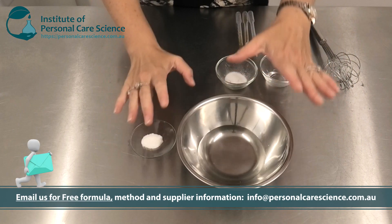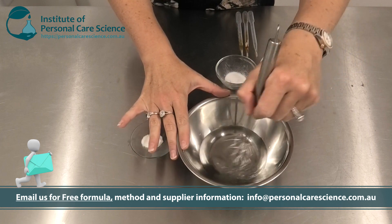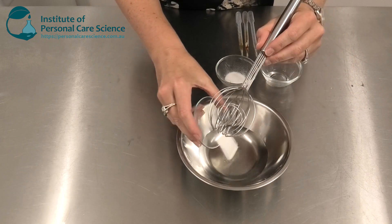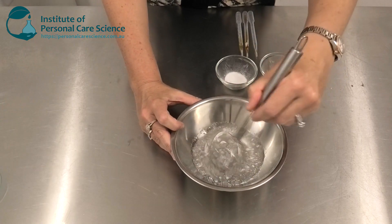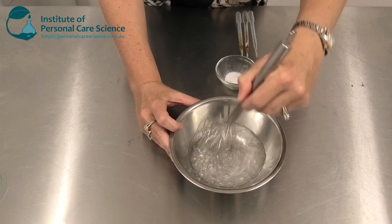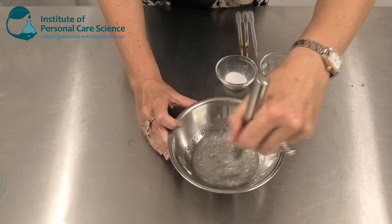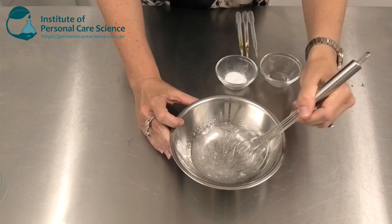You can contact us for the full formula method and supplier details. I'm starting here with my water and my glycerin, and to this I'm adding some Sepi Max Zen. This is a polymer that is highly electrolyte tolerant. It can handle just about anything you're going to throw at it, and this is important in an electrolyte-rich and acid-rich product like the mandelic acid serum we're making today.